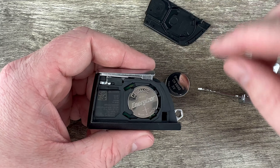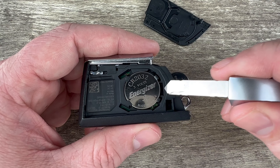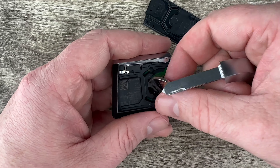Go ahead and pull that back cover off and then we see our battery right here. I'm going to use my key in this notch right here to get under the edge of the battery and pop it out of that holder.